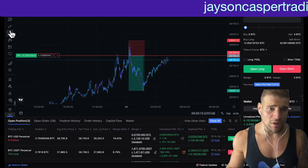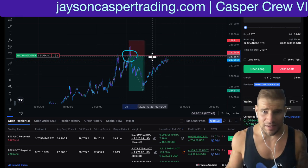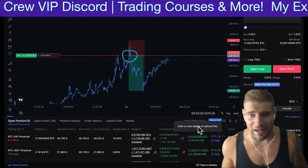This trading strategy is super easy, and it's the one I use to take the short trade that you see right here. I'm about to get stopped out at my entry after hitting a very juicy take profit one. But this is the kind of trade setup you can look for multiple times a day.